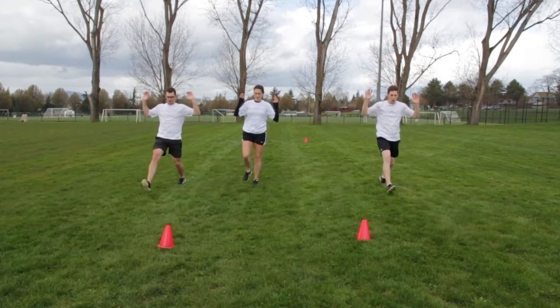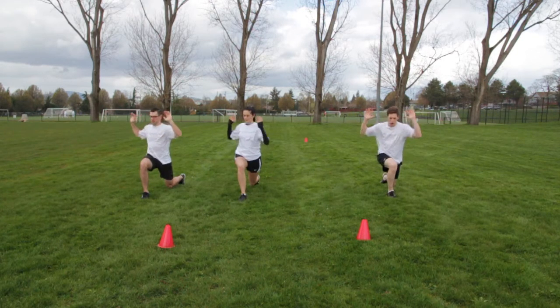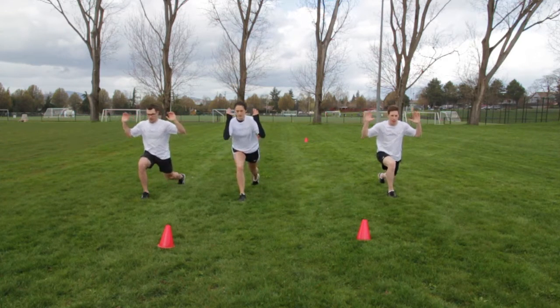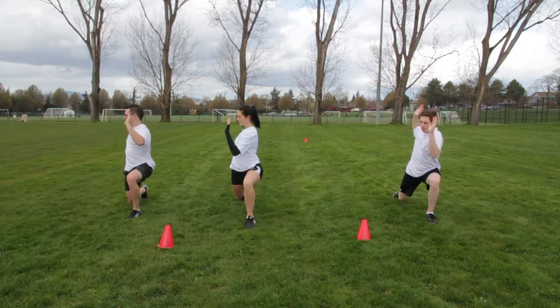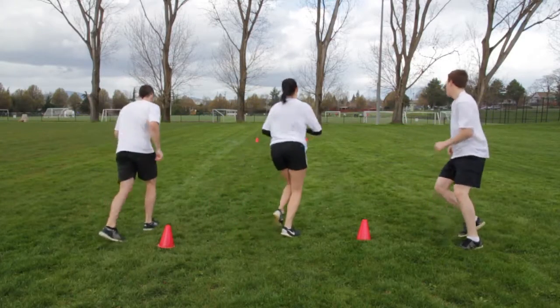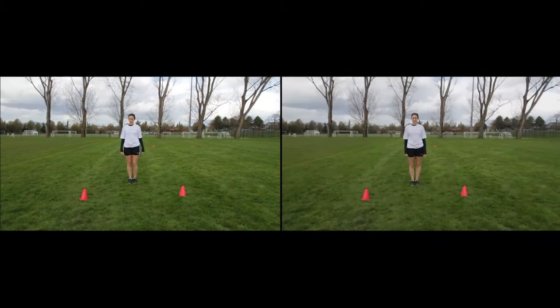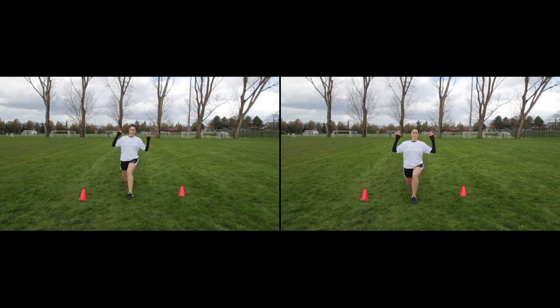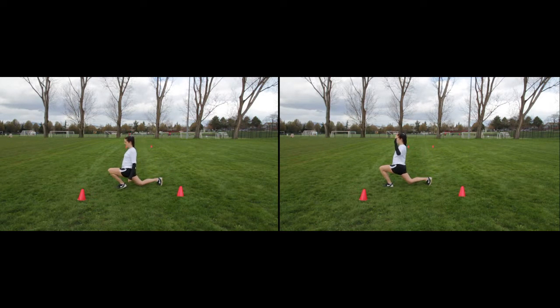For lunge with twist, use the same technique as the lunge. Rotate your torso to the right and then to the left while holding the same lunge position. Notice the correct technique on the right screen: knees remain in line with the hip facing forward and the knee does not pass over the toes.